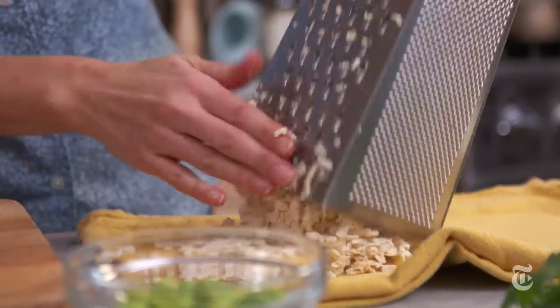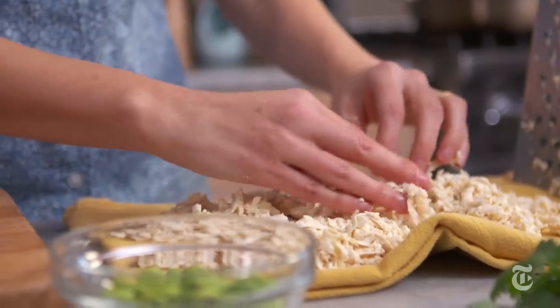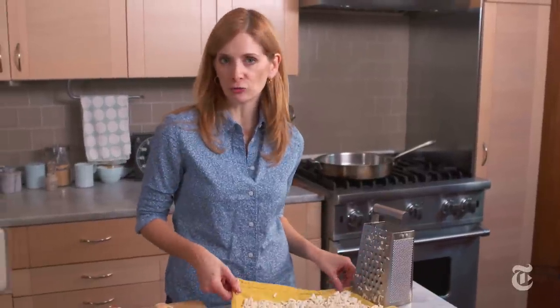I'm grating the tofu, as you can see, onto a dish towel, because I want to drain it a little bit and the dish towel will absorb all that extra liquid.